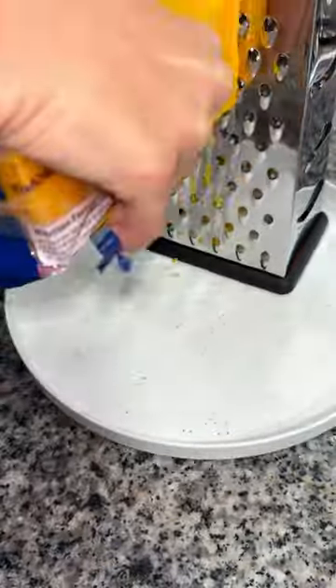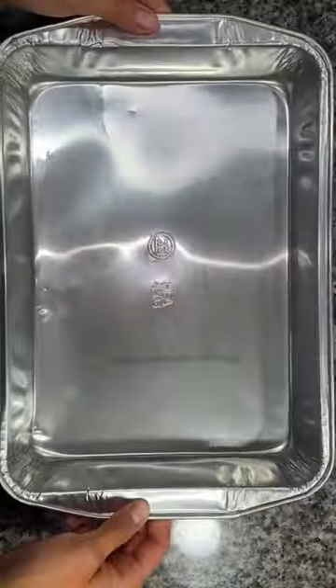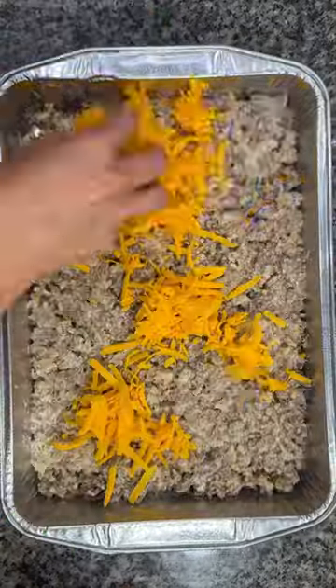I then grated up an eight ounce block of sharp cheddar cheese. Grab yourself a nine by 13 baking dish, spray it with a little oil, and add your ground beef mixture on the bottom and press it flat.